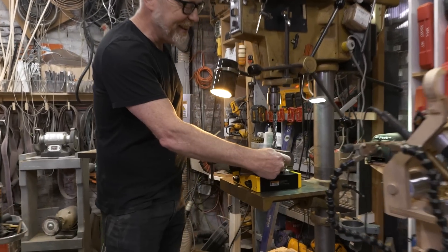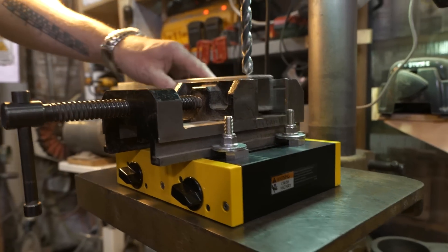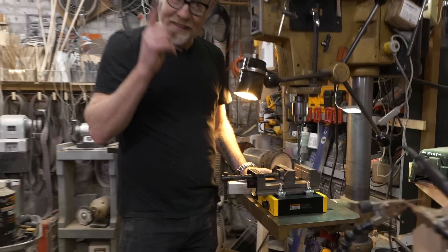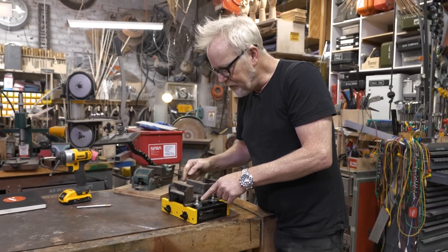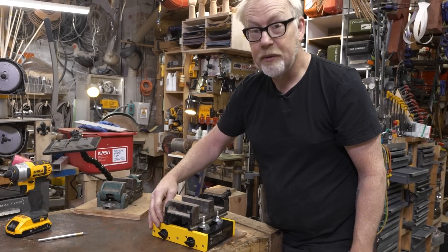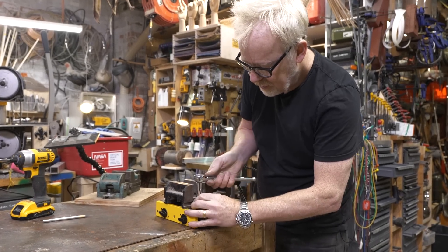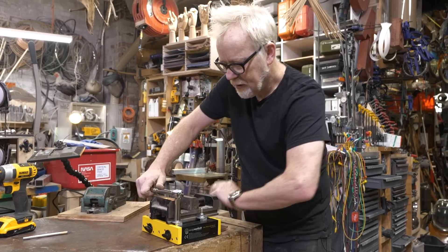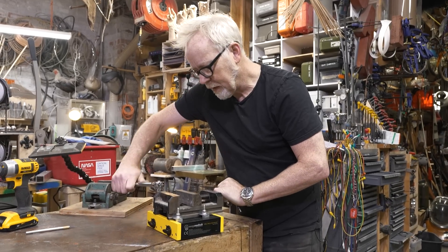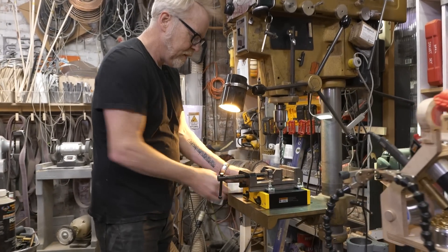I have a little bit of an issue, which is that the T-bolts that hold this in are long enough that they're actually getting in the way of my little vice here. So I am going to fix that. This is just about what this was idealized for. I can probably just move them up a little bit — that's the fine way to do it. Let me grab the socket. All right, there we go.